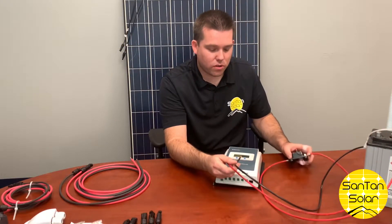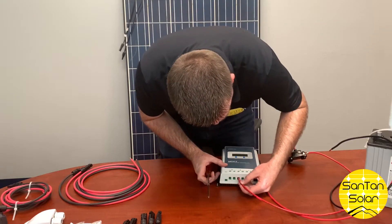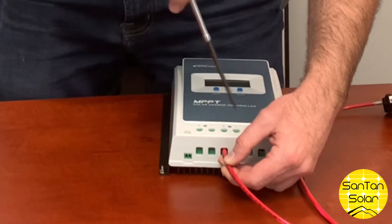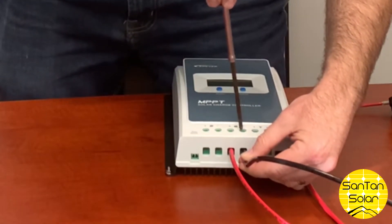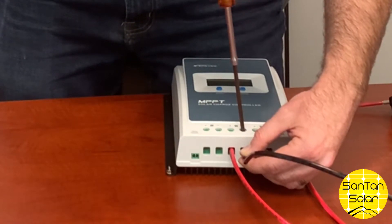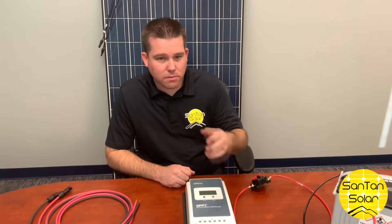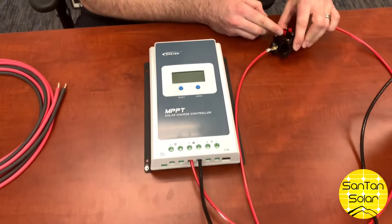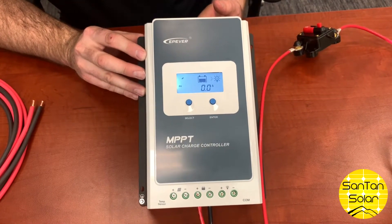Now we're ready to connect our charge controller to the battery. We have our circuit breaker switched to the off position. We'll go ahead and insert the cable into the terminal and tighten that down. Now that we have our battery hooked up to our charge controller, we'll demonstrate what happens when this first fires up. We're going to switch on our circuit breaker, and on the display we will see it turn on and get a reading from the battery.